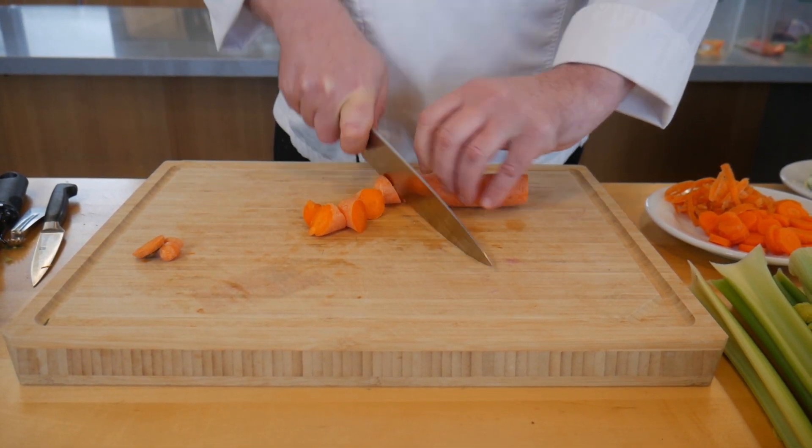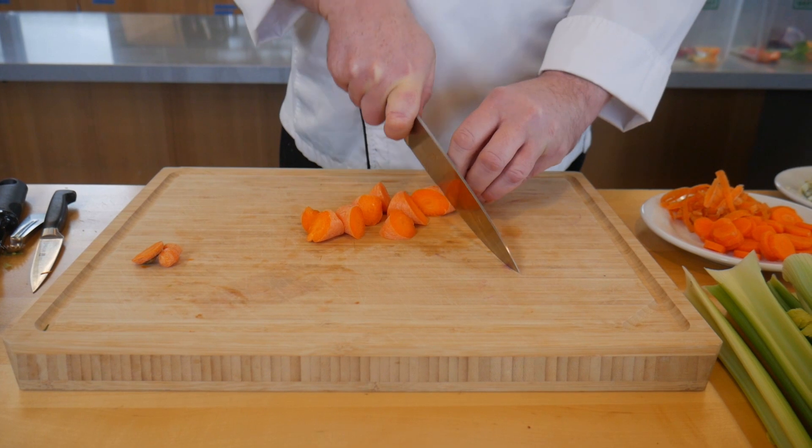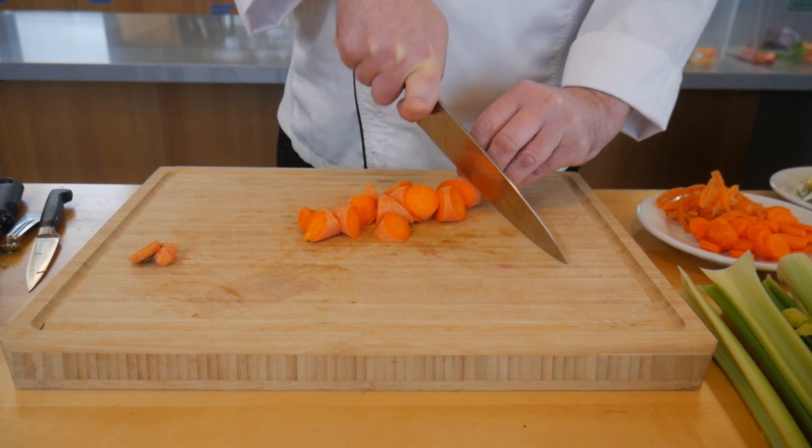A diagonal cut is great in stews and for making glazed carrots.